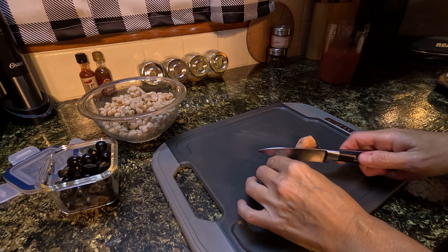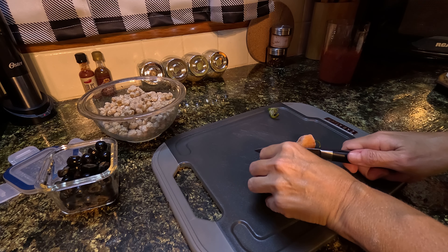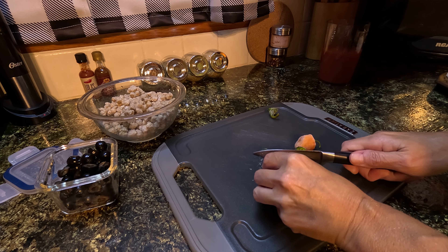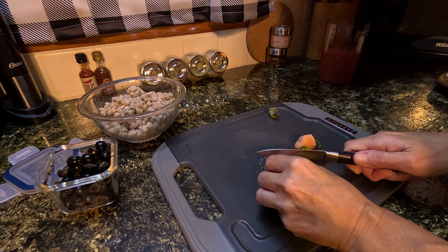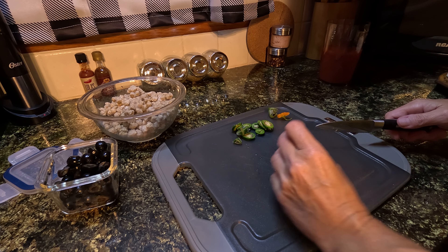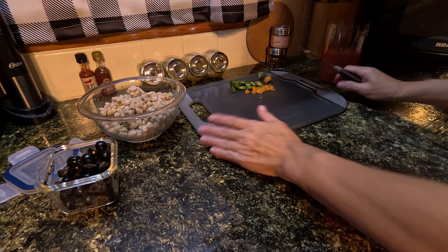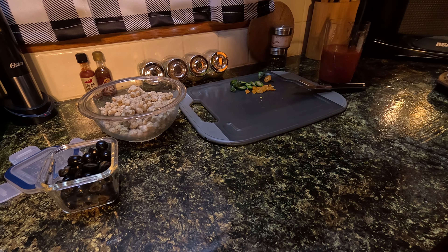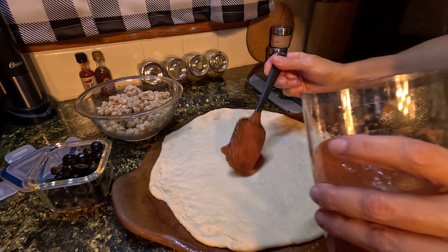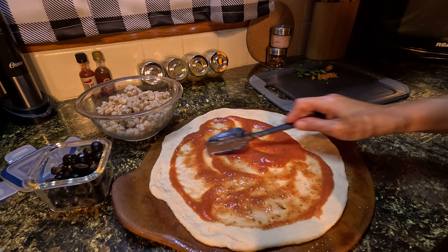I want a little bit of spiciness on my pizza, so I am cutting up a jalapeño and a habanero to put on my pizza. I think I'm going to go ahead and leave the seeds in too. I think I'm ready to start dressing these pizzas — I'll be starting with mine. I'm going to add my sauce first. This amount of sauce was supposed to make enough for two pizzas.